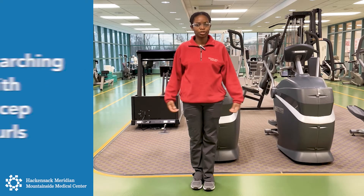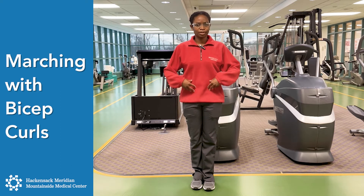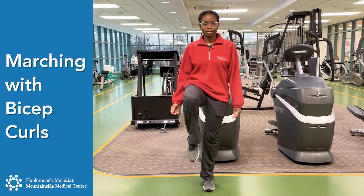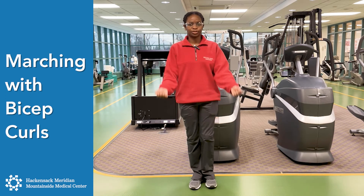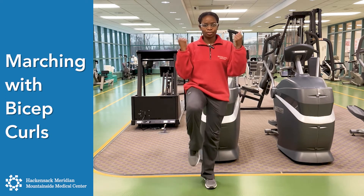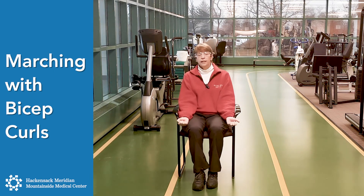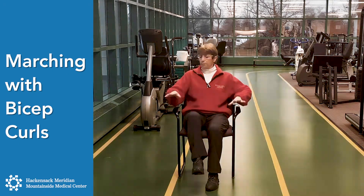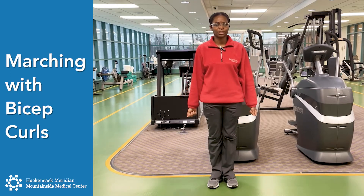Now we're going to do marching with biceps. When you're marching, you're going to bring your legs up using the tightness of your stomach, and release and breathe out. Bring the biceps with it too. Sit up straight in the chair, tighten your stomach, and bring your arms and your legs up together. If you can't do that, put your hands on the side and just bring your legs up and down. One more time on each side.